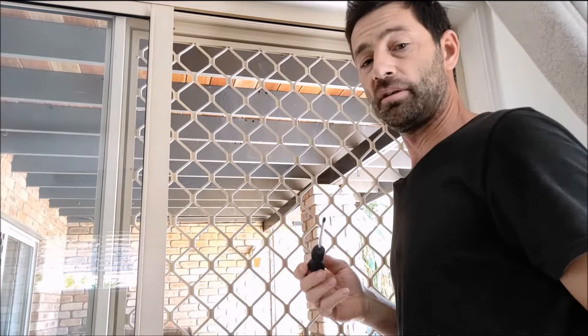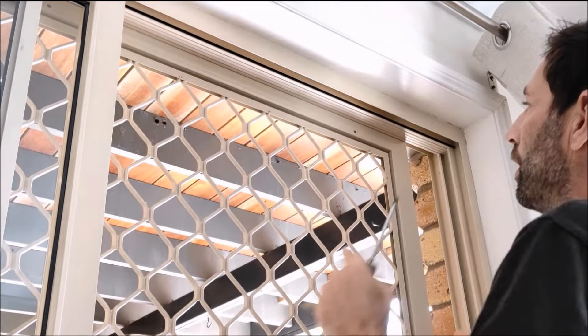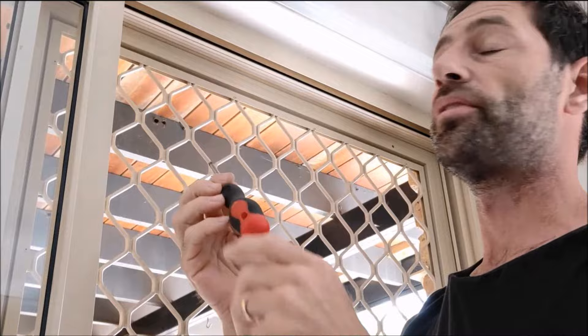So hopefully you can see past me. We want to adjust the screws. We'll start at the top on this one — turn it clockwise until you've got a little bit of play at the top there. Do the same on both sides and do the same at the bottom.